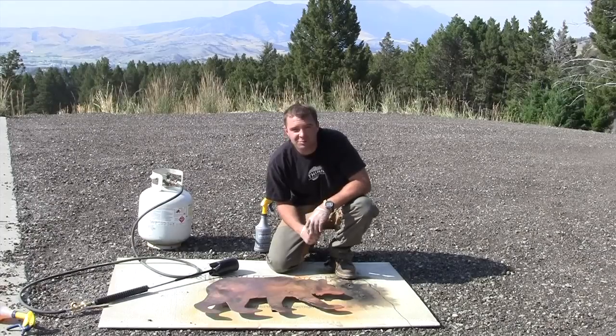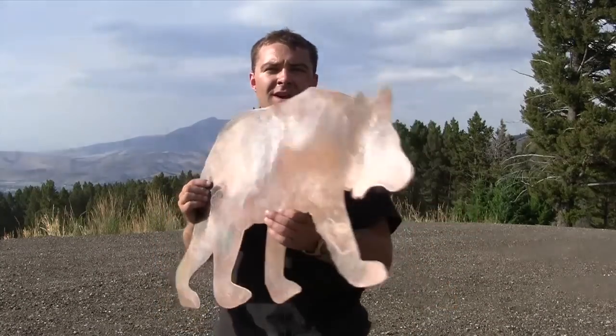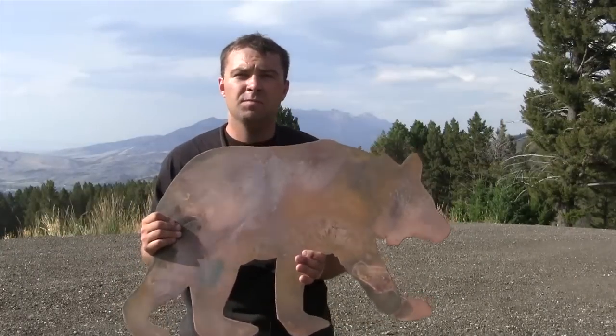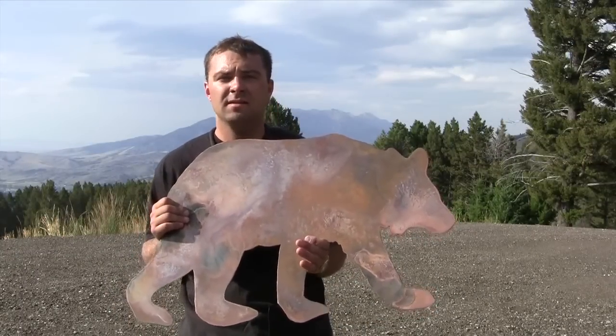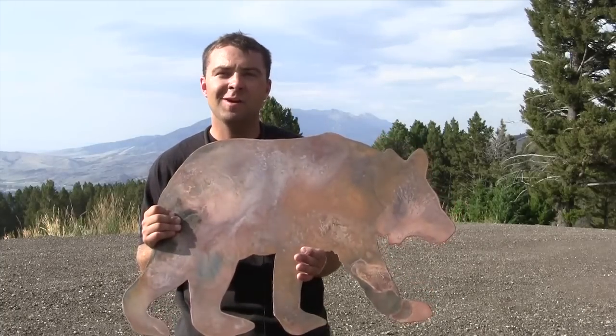The final thing we'll do is seal the bear using a paste wax and then it'll be ready to hang. I just finished up with the bear — I welded on a few brackets so that it can be hung on the wall, finished up with the patina process and waxing it. I think it looks really good. The only thing left to do is hang it. Thanks for watching everybody.